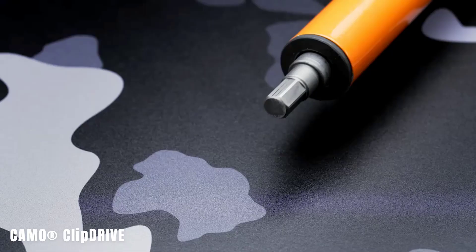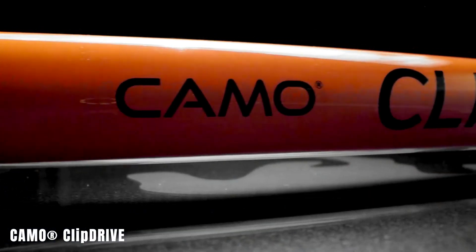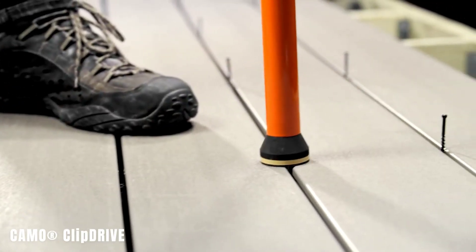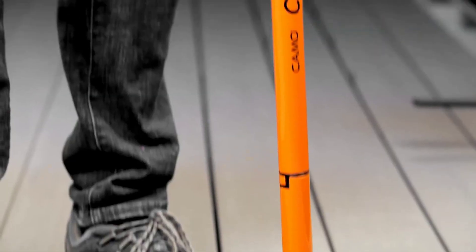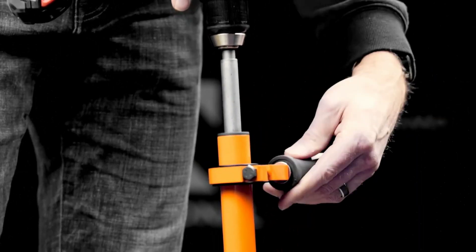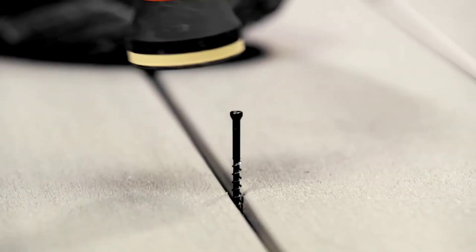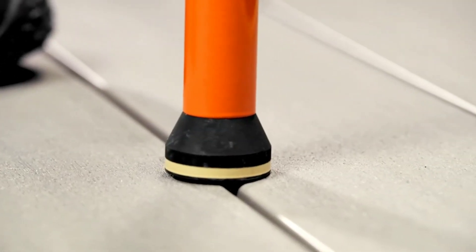Camo Clip Drive. This tool is designed to simplify decking work by accelerating the installation of fasteners while reducing strain on the user's back. The adjustable handle accommodates both left and right-handed users, and the weighted nose ensures precise alignment without causing marks. The tool is compatible with a drill and includes an AT15 screwdriver. It is available for a price of $120.